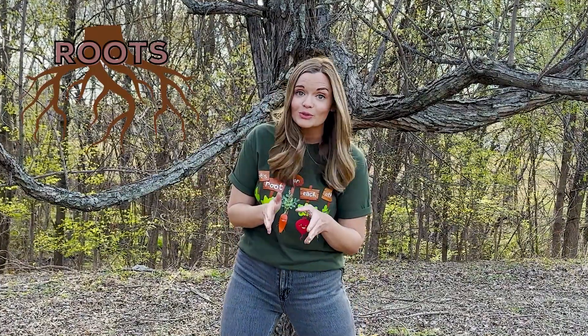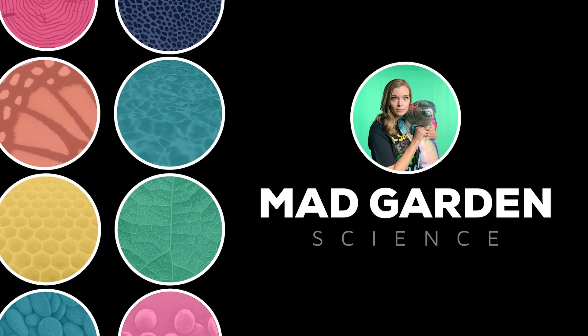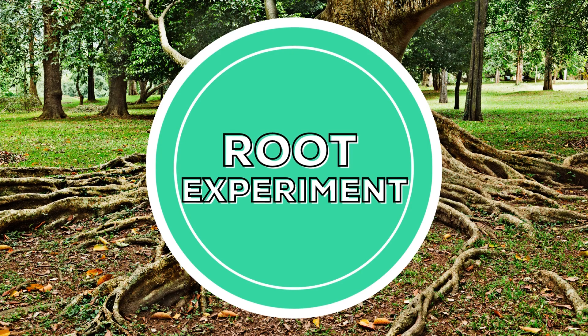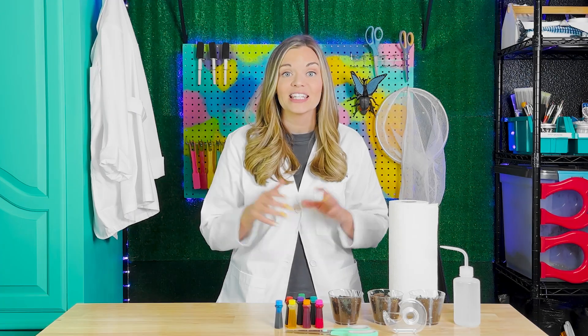They may not be flashy, colorful, or smell the sweetest, but roots are an essential part of almost every plant. Roots are the plant structures that mostly grow underground. Let's investigate together to observe possible functions of roots.